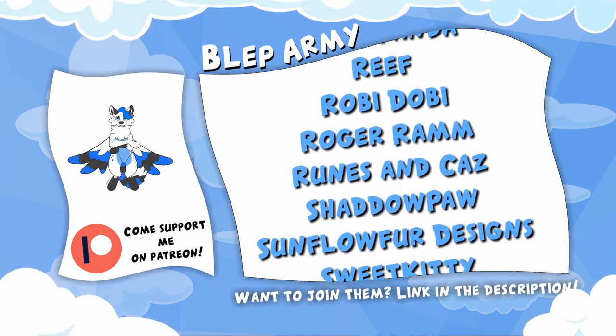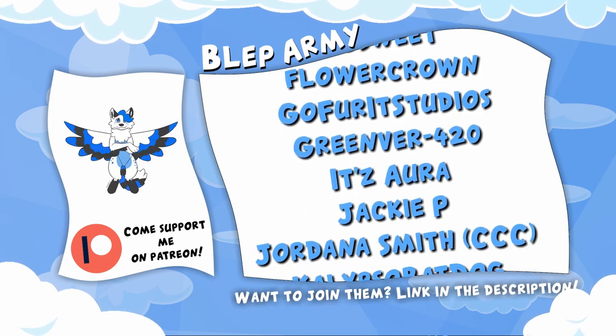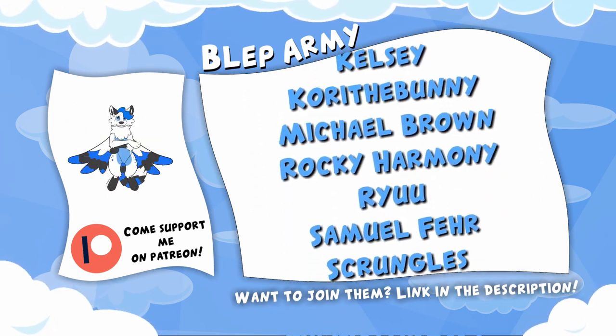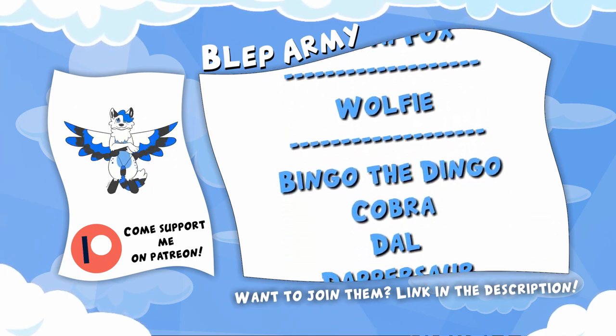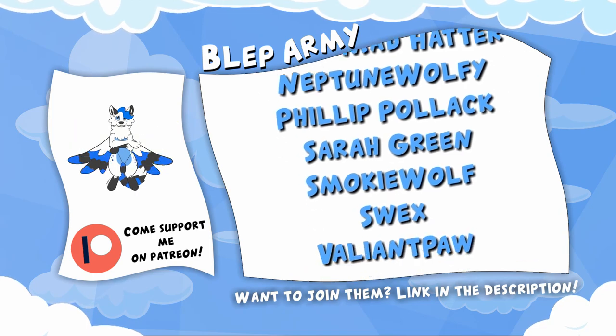For just $1 a month, you can get videos 24 hours before anyone else. And for even higher tiers, you can get Polaroids, letters, and mystery boxes from me to you. And even fursuit parts, not to mention my eternal thanks. So what are you waiting for? Become a Patreon today via the link in the description.